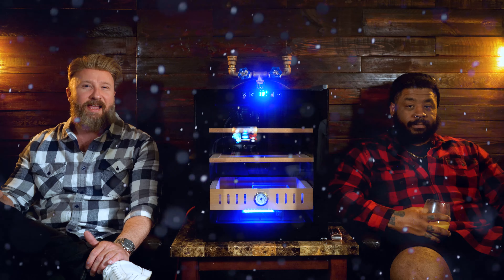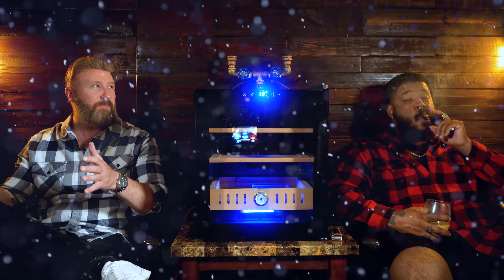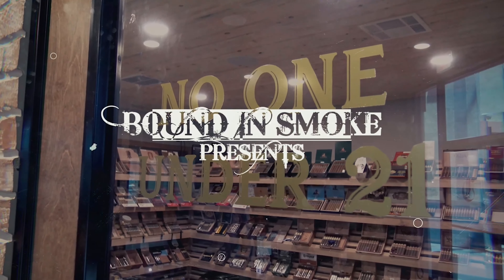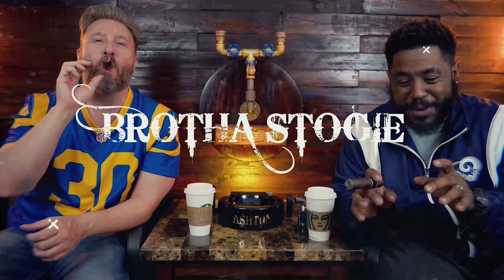We are back with another product review. And I don't know about you, Brother Stogie, but the Titans have felt pretty busy this month. It feels like we're playing a little bit of Santa Claus because we've been doing a ton of product reviews, but we've also been giving a lot of stuff away this month. You ready to get this one started? Let's give it to him. Welcome back everybody. Like we said at the beginning of the episode, we've got another product review for the Titan fam. Brother Stogie, this one is brought to us by Modgar.